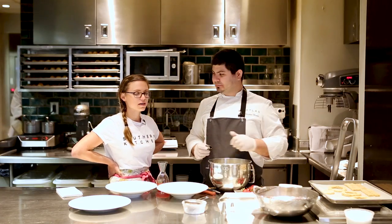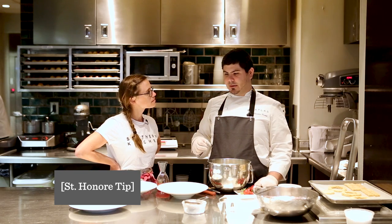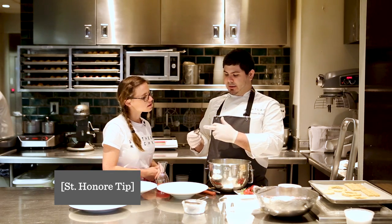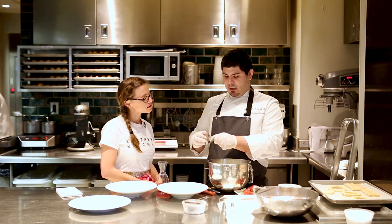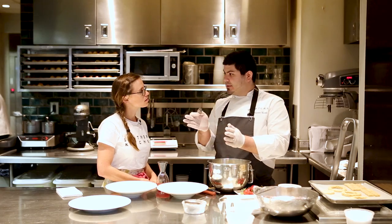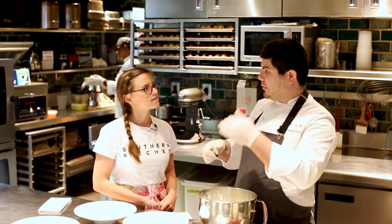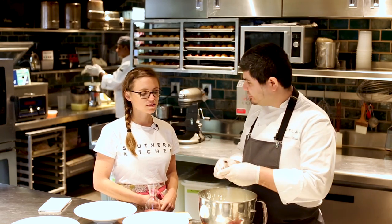Chef Christian just whipped up some vanilla whipped cream that we're going to use to build the dessert. He's going to use a piping bag to make it extra pretty on the plate. So what is this tip you've got there? It's a classic French dessert tip — it's a plain tip but has a cut angle in a bead, so what we pipe is going to have a zigzag shape, very fat at the bottom and very thin on the top. But if you were doing this at home, you could also just use a Ziploc bag, cut it out, and put the cream.